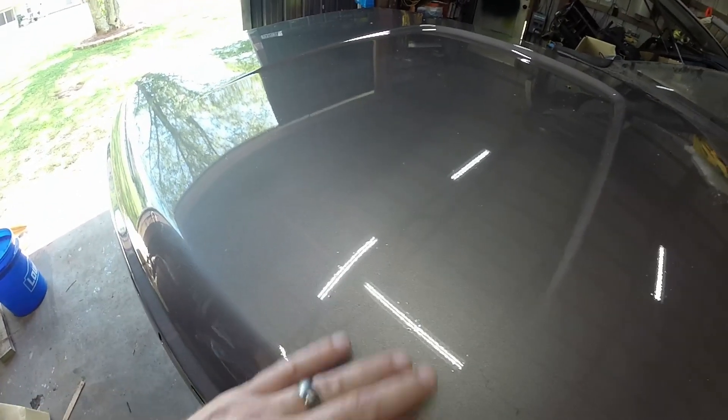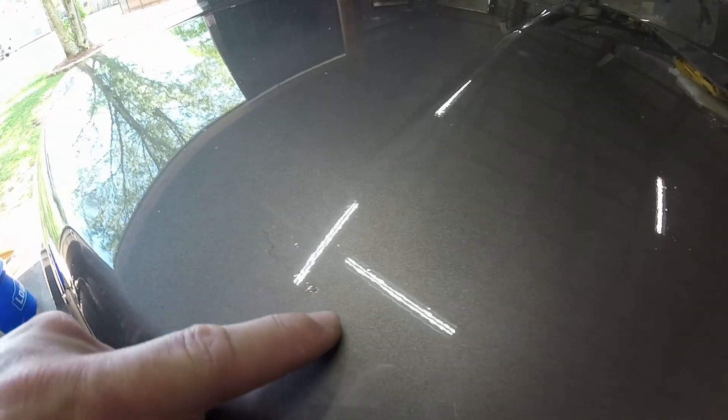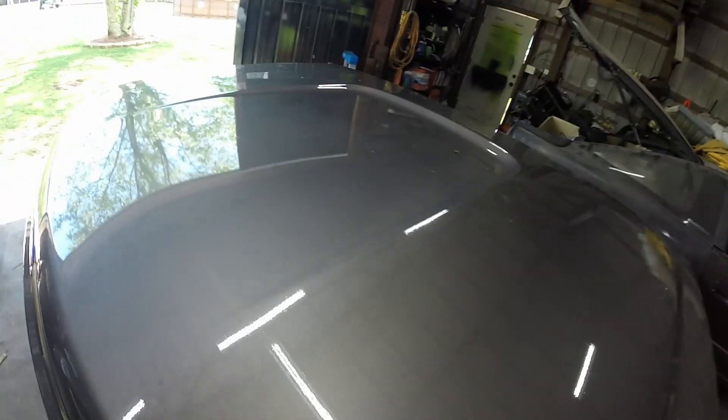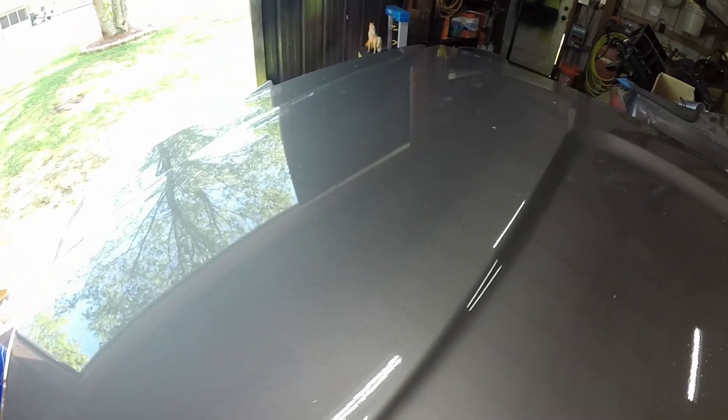All in all it took a couple hours of sanding, putting more putty on, more bondo, and sanding again. The hood and the fender are painted. Looking at the results right now, you can see how the light shows all these dirt nibs, dust, and even a little bug in there. But as a single stage, you'd think it wouldn't come out as good without clear, but in the shop it looks great.